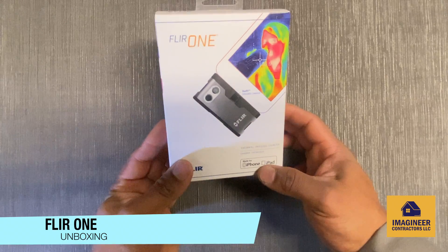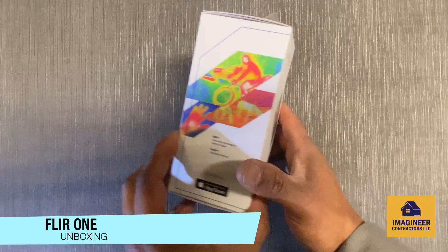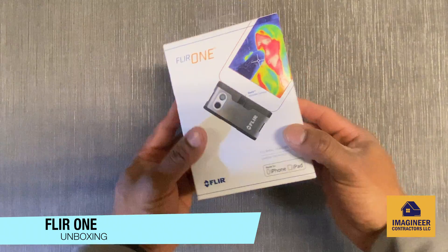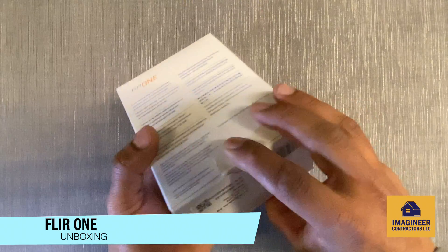I have the Flare One thermal imaging camera with me right now. This is not the pro version, this is the standard version for iOS. I'm just going to do a quick video opening this package right now.